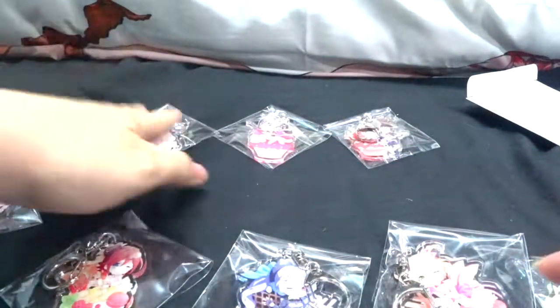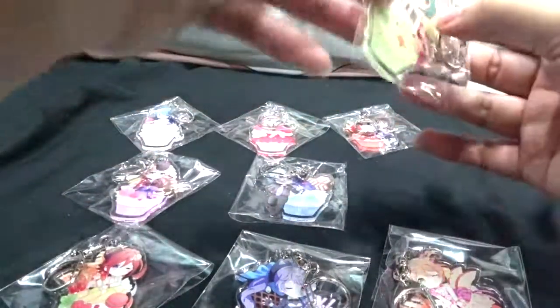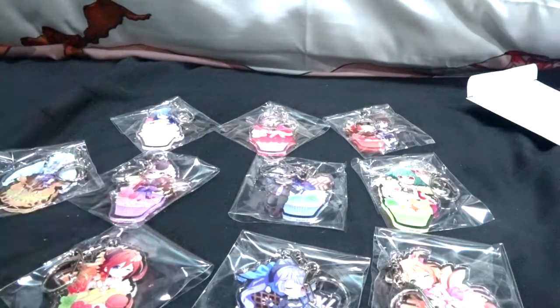Basara will go with Macross 7 at the top since he's the only one there. Minmei is alone too, which is kind of sad. I'll leave Gaviou separate. Here's a quick pan of all the acrylic keychains.